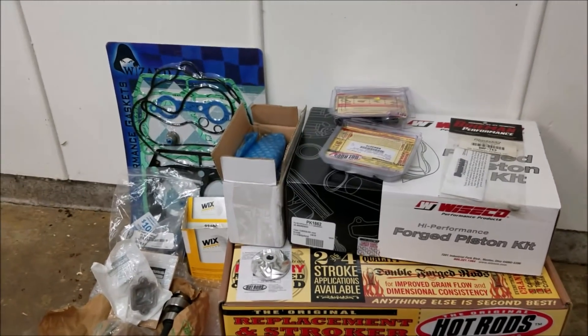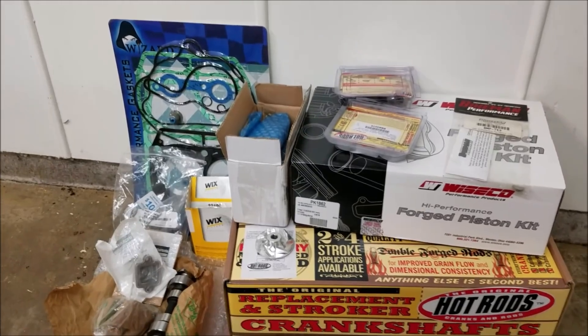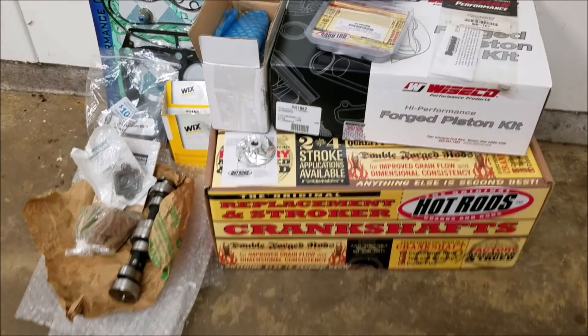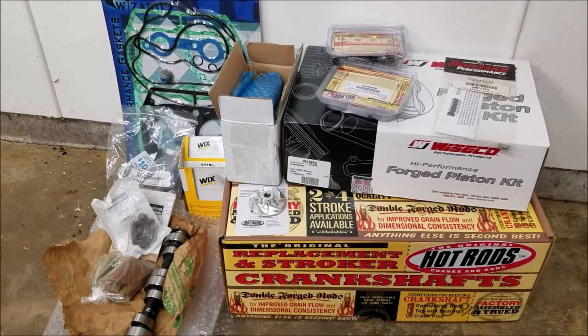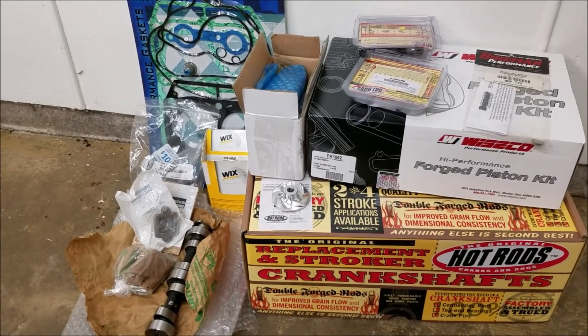Everything is finally here, now I can start building up this motor. There's a lot of parts — you're looking at probably about $1,500 to $1,600 worth of parts here, just to get the whole thing running right.